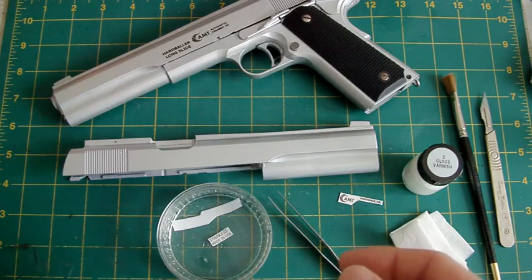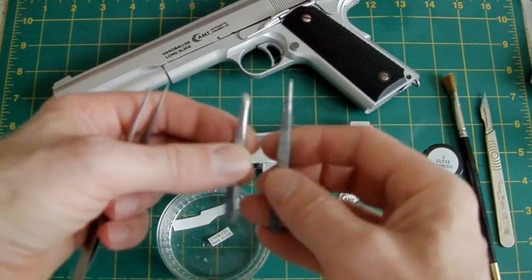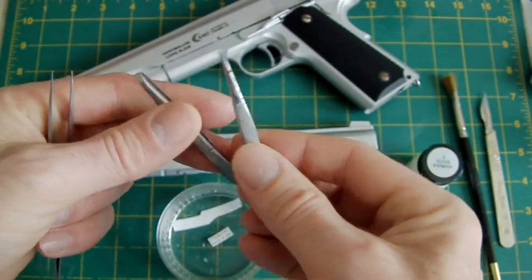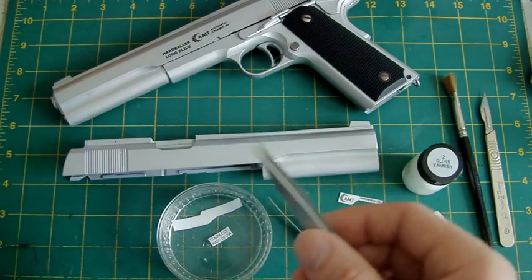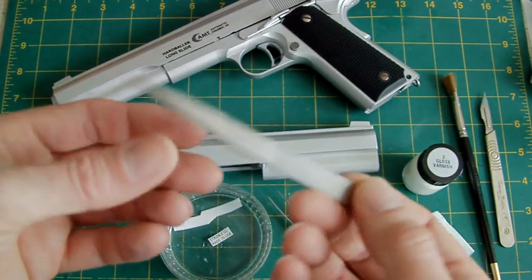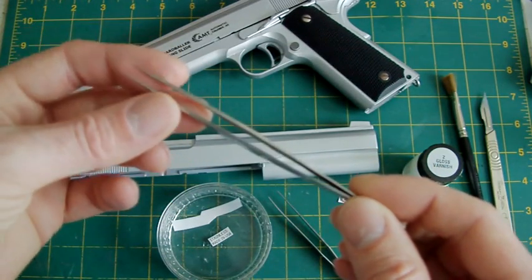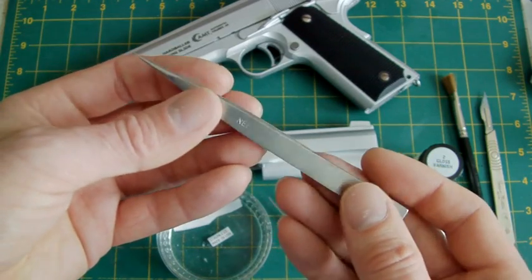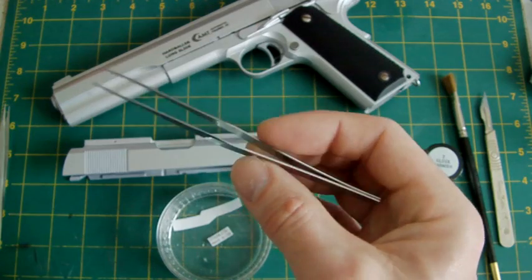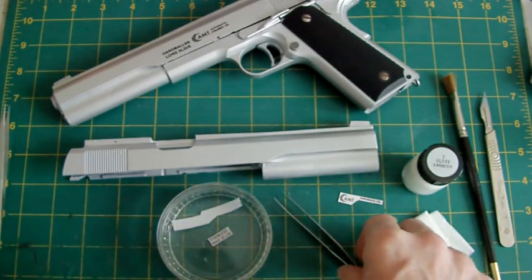You can use smaller tweezers if you wish. Some of mine were raided from an ex-girlfriend's beauty kit. Stainless steel tweezers are better — they won't rust. Look after your tools and they'll look after you. The stainless steel ones might be a bit expensive but they'll last years. These other ones are chrome-coated — slightly cheaper but still pretty good.